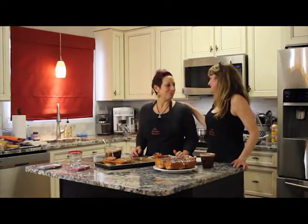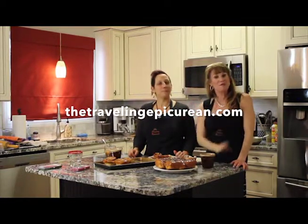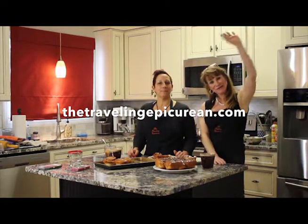This was so much fun — it was a great day. You can find this recipe at thetravelingepicurean.com. Thank you for watching. Have a great day. See you next week. Ciao!